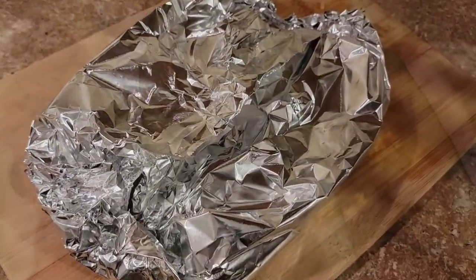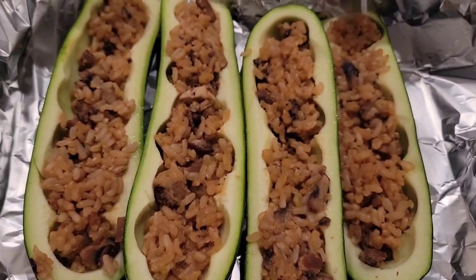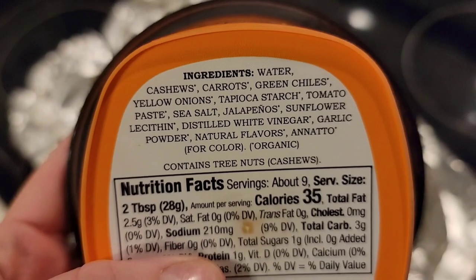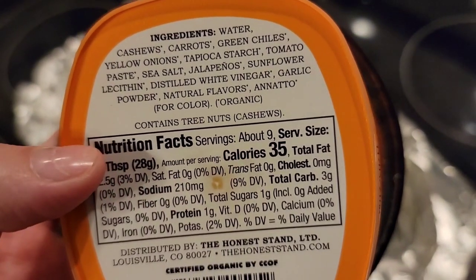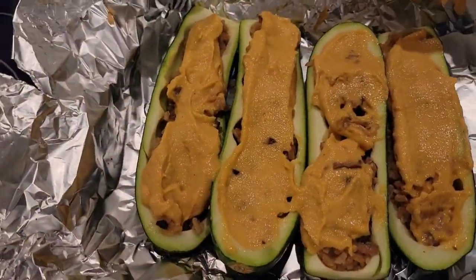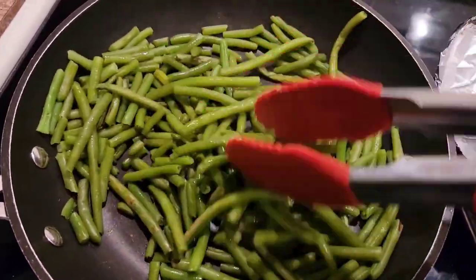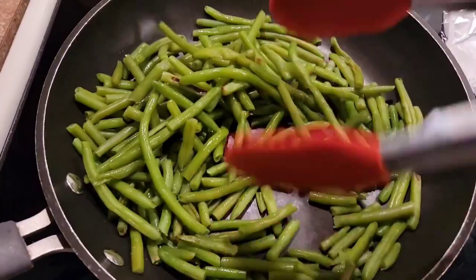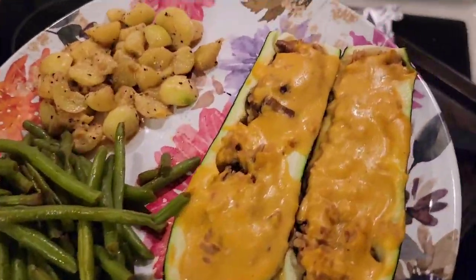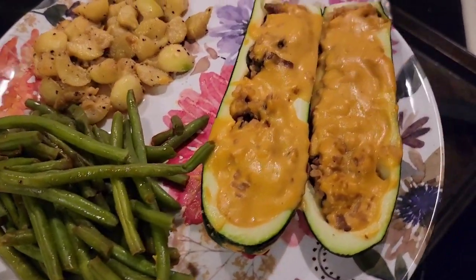Then I brought them out of the oven and topped them off with some Honest Stand cheese — I get this at Whole Foods. It's an easy, quick, compliant cheese to have in a hurry, especially if you don't have time to make a vegan cheese sauce. I topped the zucchini off with that, put them back in the oven for five minutes to warm, then transferred my green beans to a dry pan and did a dry sauté on them just to crisp them up. And that was it — dinner was served. Some great, delicious, quick and easy cheesy zucchini boats with some green beans.